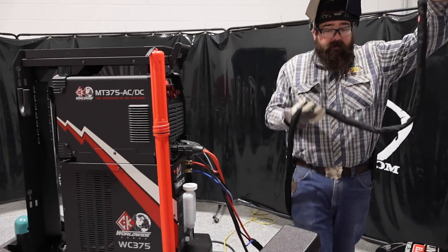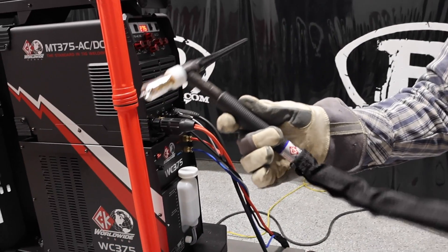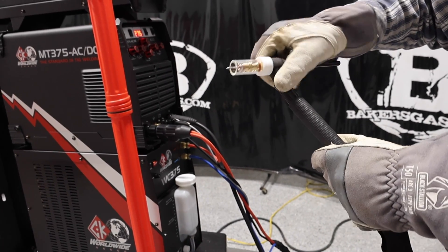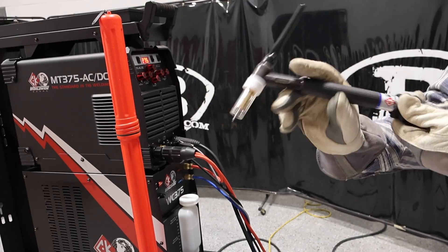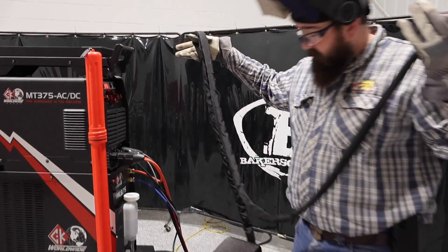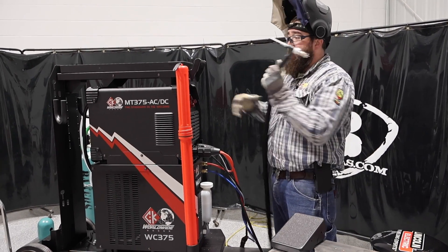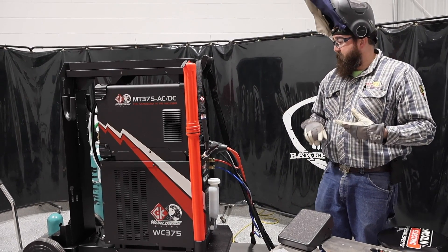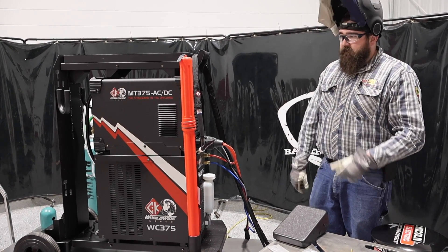It comes with a CK Worldwide TL18FX — a trim line WP18 flex head torch, so you can bend that thing. I got the gas saver TIG kit in there with a Pyrex nozzle. Pretty nice, pretty robust torch. I like CK stuff. It came with the sleeve already on it and the gas line with the barbs already connected — I didn't have to attach those at all. Relatively easy to set up. The biggest thing was putting a plug on and plugging everything in. Got it out of the crate and we're ready to rock.